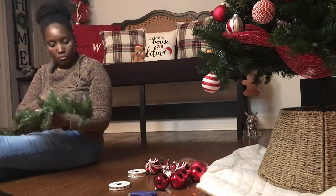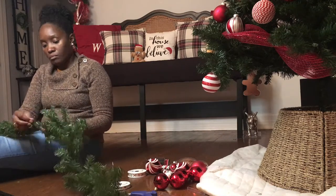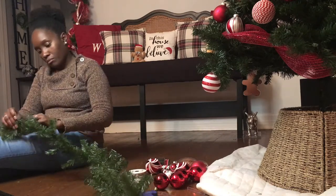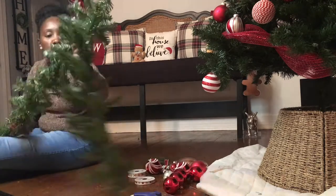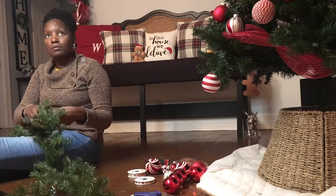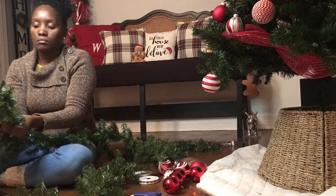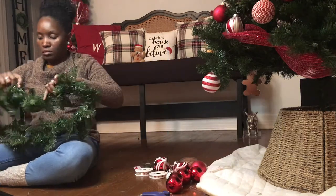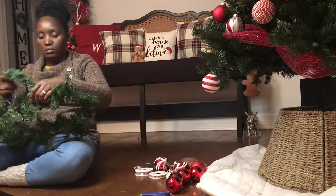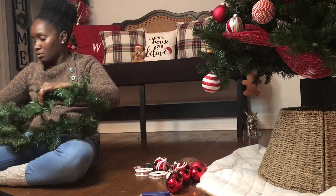You'll want to begin by fluffing out the garland that you're using. This is a very important step because you'll need to have that proper spacing in order to add the lights. Now I'm securing the lights to the garland using an ornament hook, and interweaving the pre-lit garland throughout the branches of that heavier garland purchased at Target.